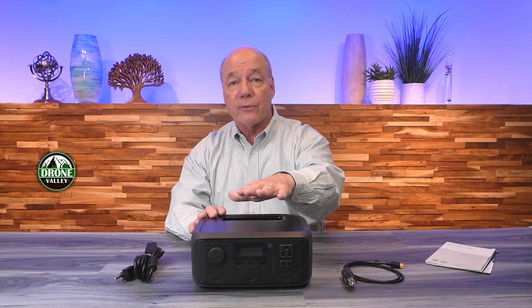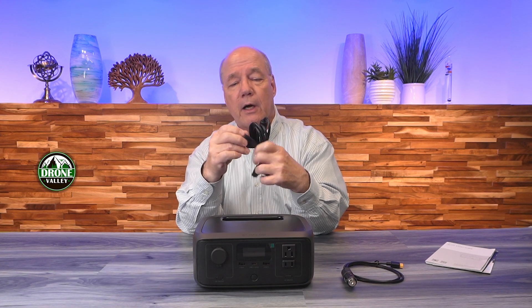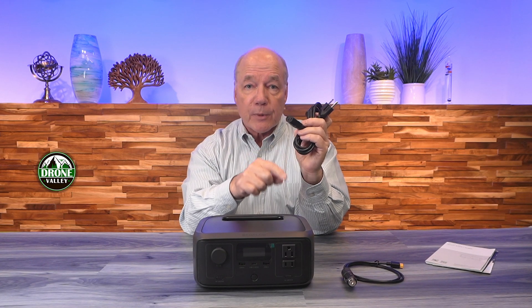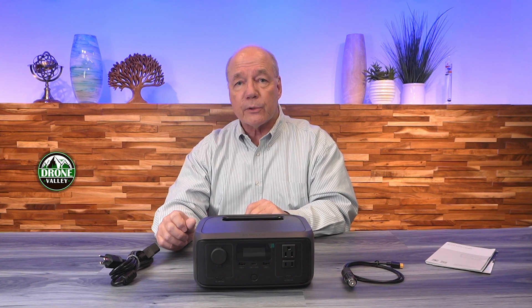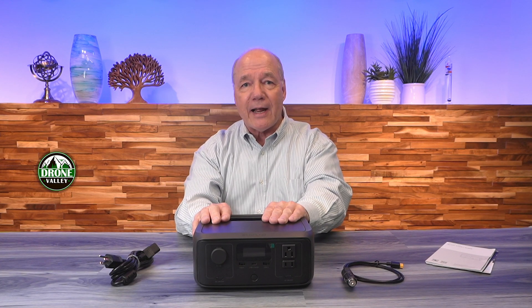When you first pop open the box you'll find the River 3. It weighs 7.8 pounds, which means it's really portable — you can take this pretty much anywhere you need a little extra power. You'll also find an AC charging kit included. One end is a three-prong plug for any standard wall outlet, and the other end plugs into the side of the unit. There's no charging brick because the conversion circuit that changes AC to DC is built into the unit, and it's incredibly efficient — you can fully charge this unit in less than an hour.